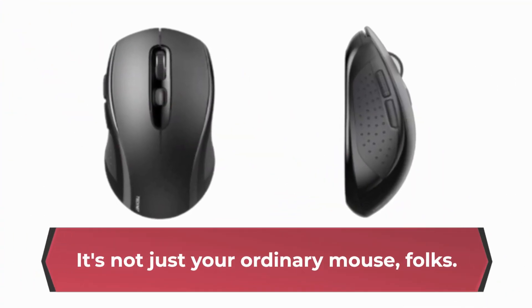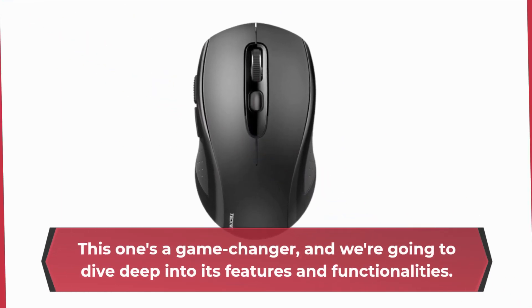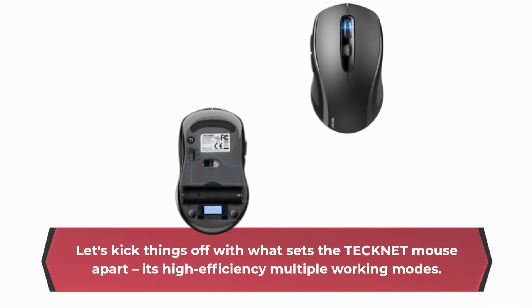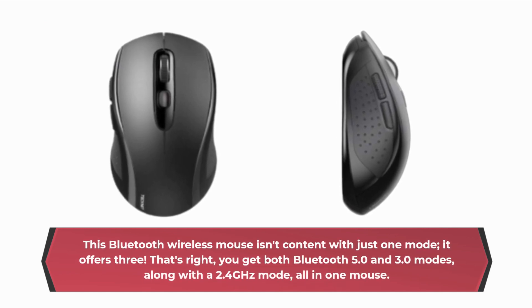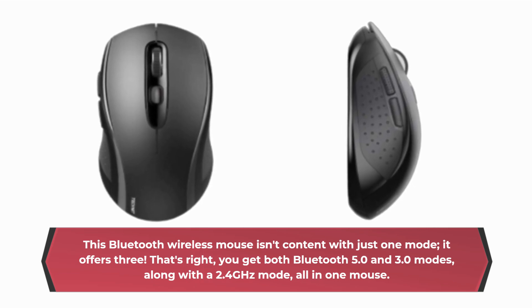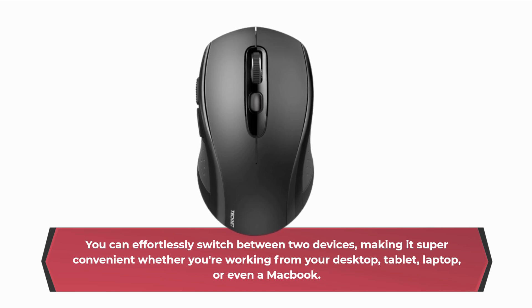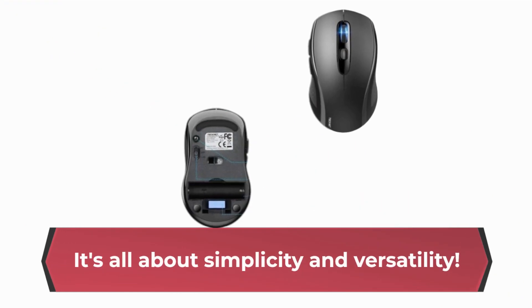It's not just your ordinary mouse. This one's a game-changer, and we're going to dive deep into its features and functionalities. Let's kick things off with what sets the TechNet mouse apart: its high-efficiency multiple working modes. This Bluetooth wireless mouse offers three modes — Bluetooth 5.0 and 3.0, along with a 2.4 GHz mode, all in one mouse. You can effortlessly switch between two devices, making it super convenient whether you're working from your desktop, tablet, laptop, or even a MacBook. It's all about simplicity and versatility.